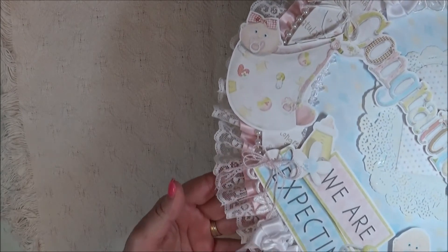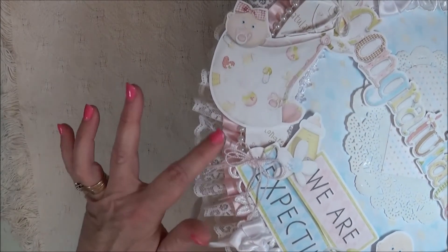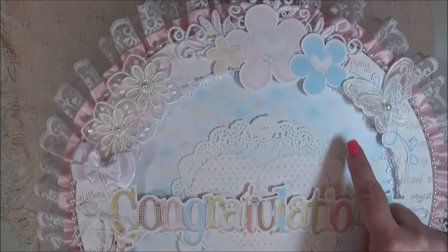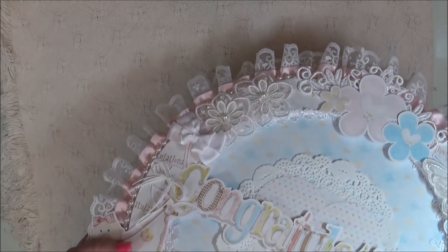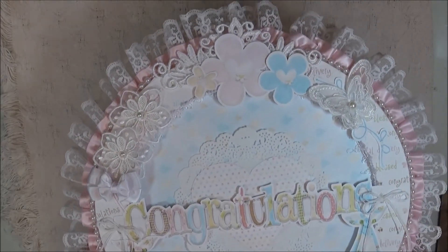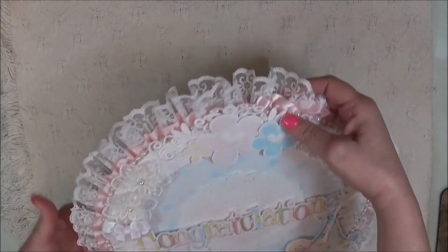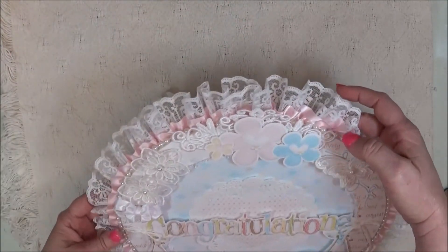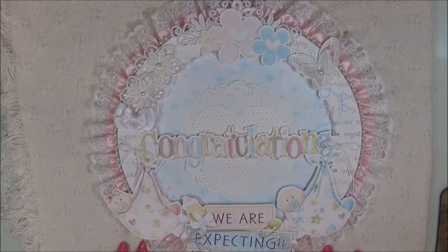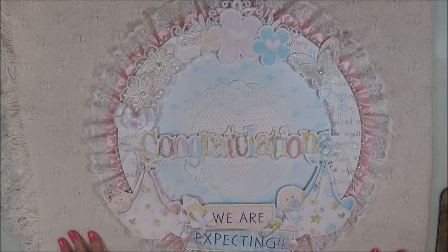I did another little bow down here, and of course used the lace trim and white pearl trim. On the inside all the way around I did a little white trim that I purchased at Michael's. It hangs from a ribbon bow here that you can put on the door. I thought that would be really cute — just to use if somebody's going to have a baby. That's it for this week — I'll see you guys in the next video! Thanks for watching, bye bye!